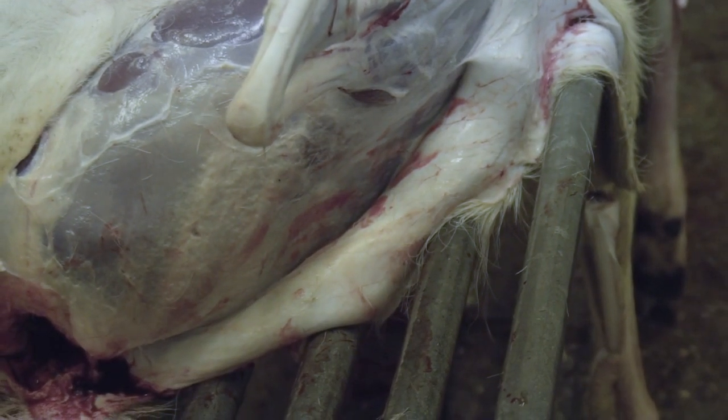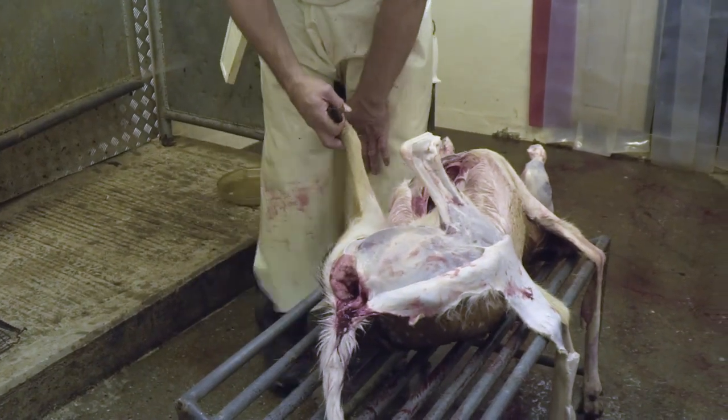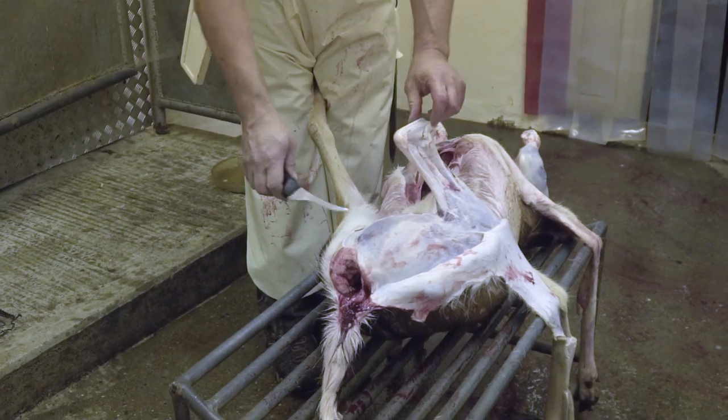You can see how all the skin is hanging back away from the meat. Exactly the same again — we're just going to do it on the other side.